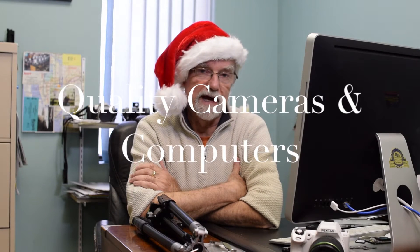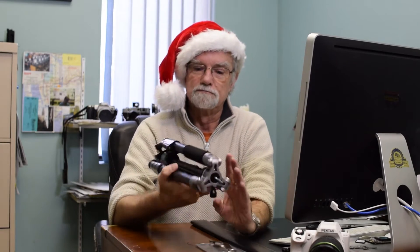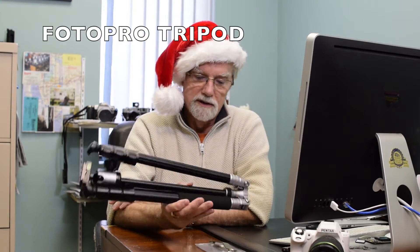Hi, John Morrison here, Quality Cameras and Computers. It's that time of year, as you can tell, and we got some special accessories in for the Christmas season. One of them is this Titanium Black Photo Pro tripod.